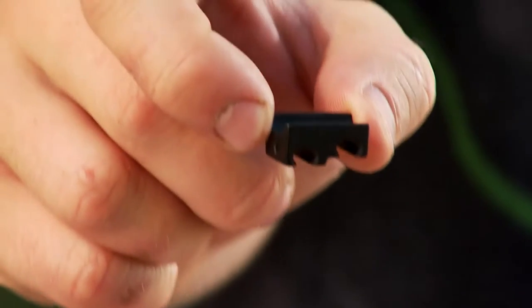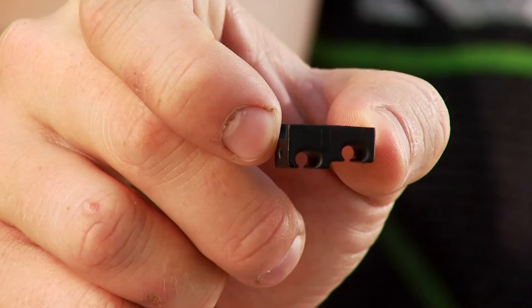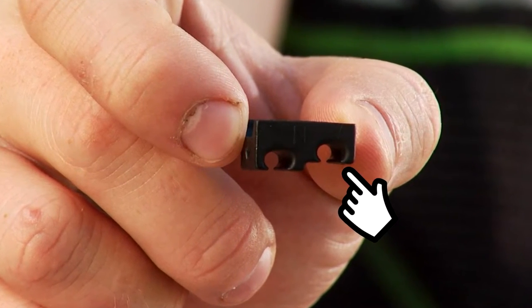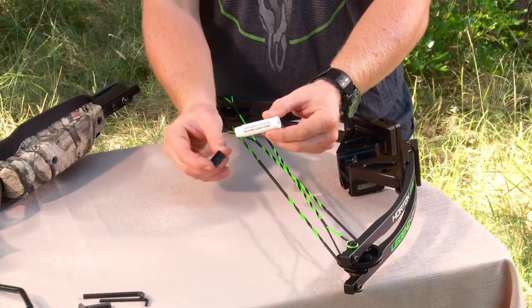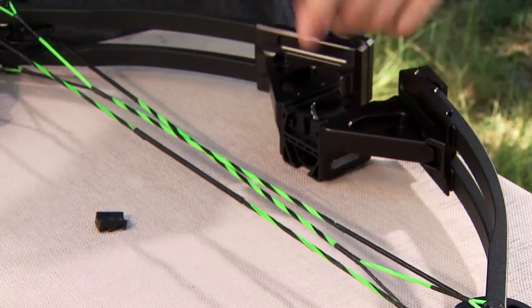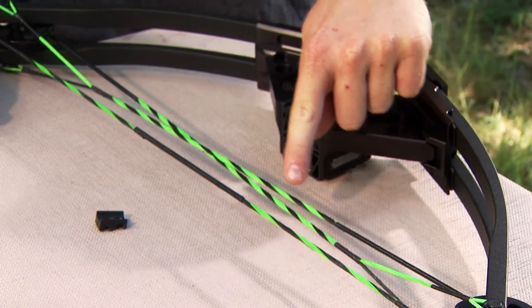To assemble the crossbow, attach the cable saver to the cables by first locating the deeper of the two grooves in the cable saver. Apply a small amount of string wax to the cable saver's concave side, or dish, right next to where the cables cross one another.